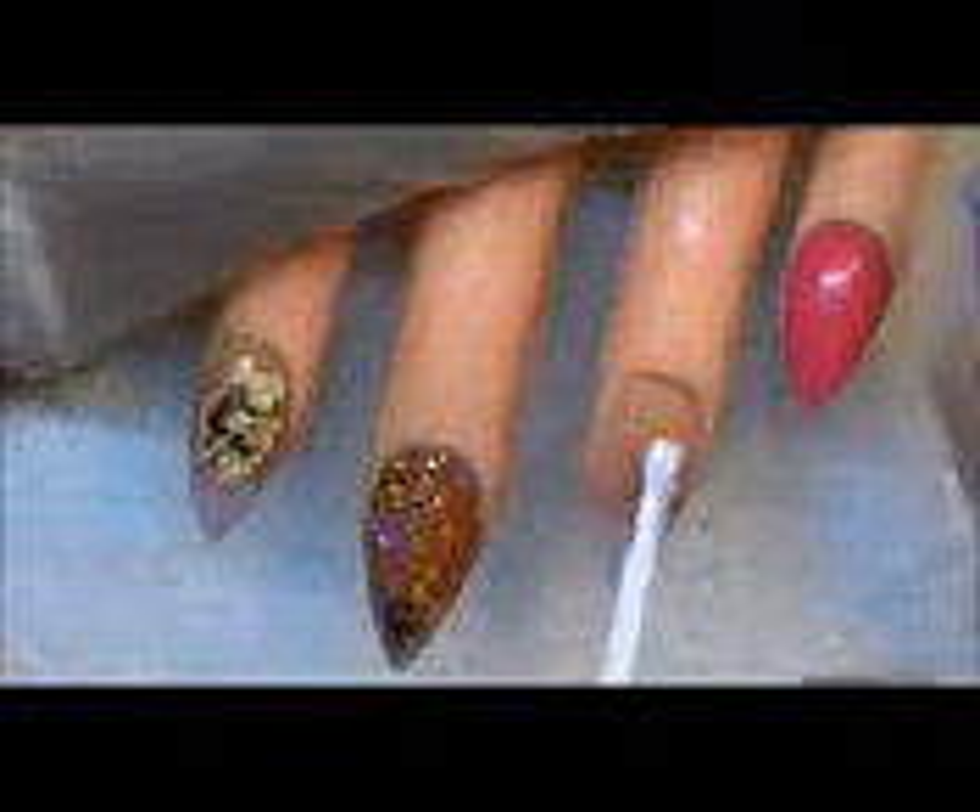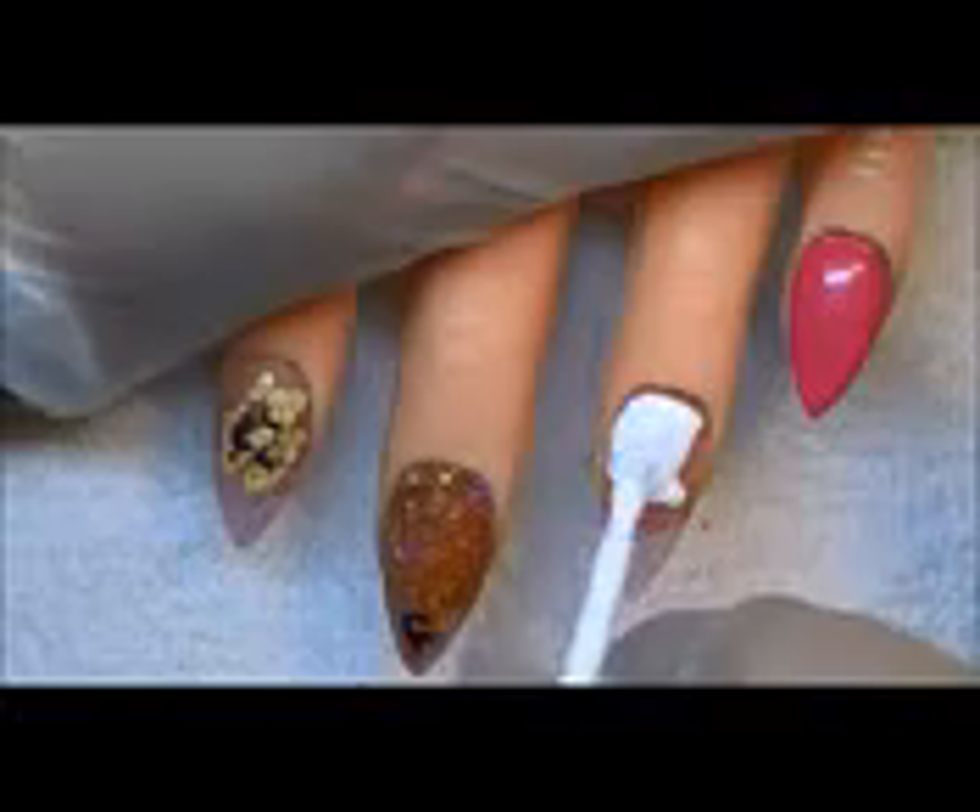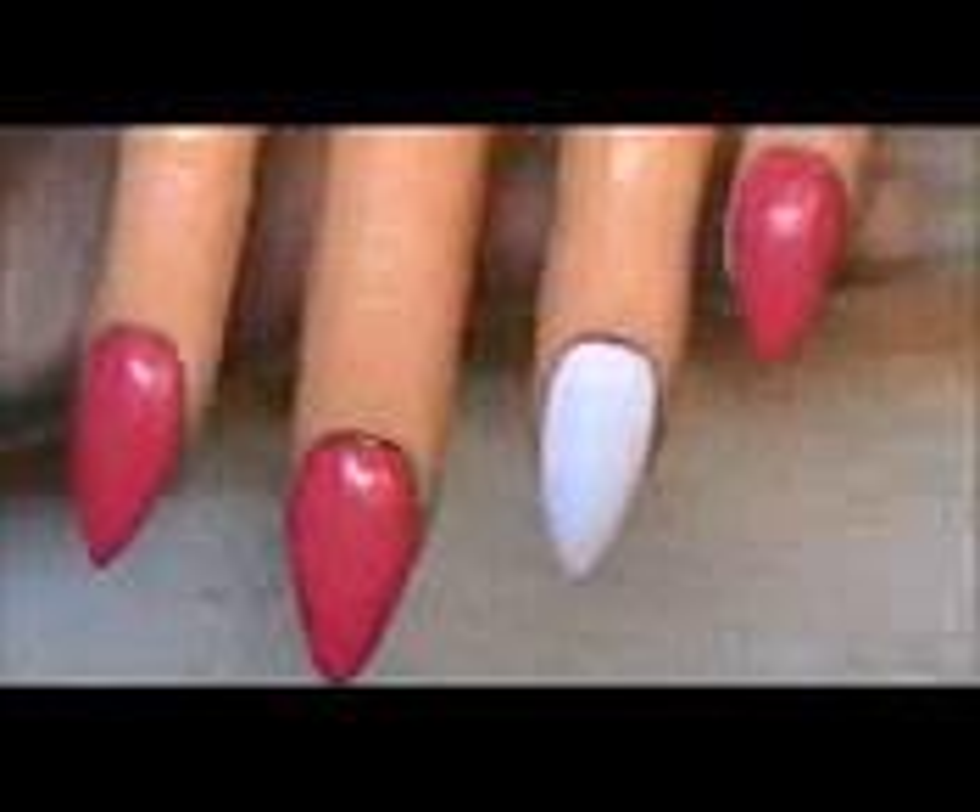Hi everyone, we're going to get this tutorial started. This is the matching nail design for the toad design video that I had previously done, and this is using polishes. Everything used in this video is available on my website. I'm just going to start by polishing all the nails, and as you can see, these are going to cover in one coat.